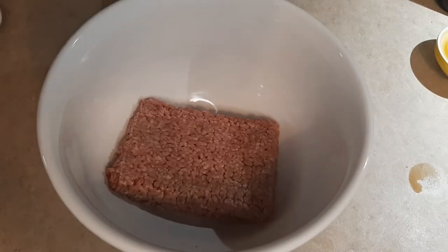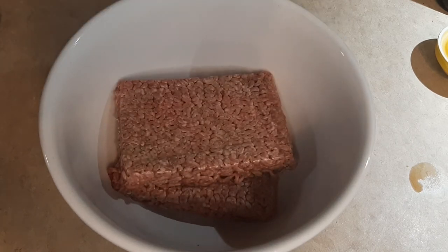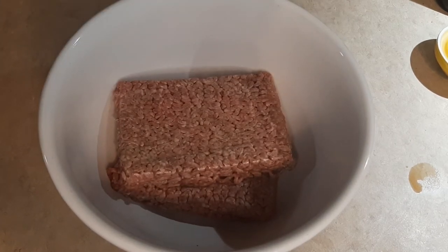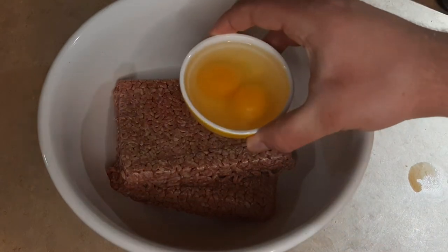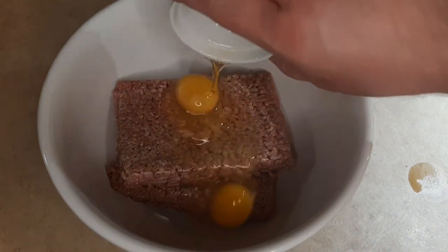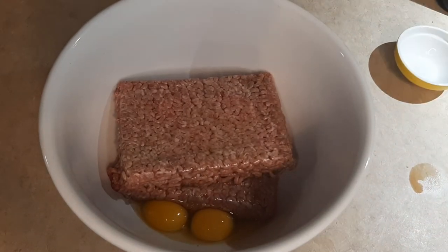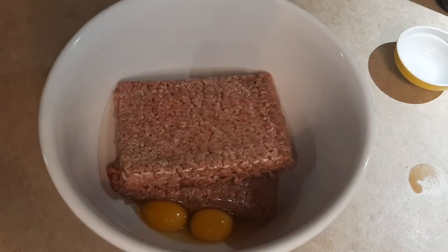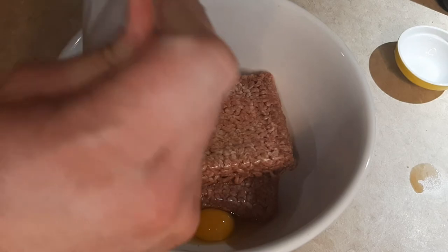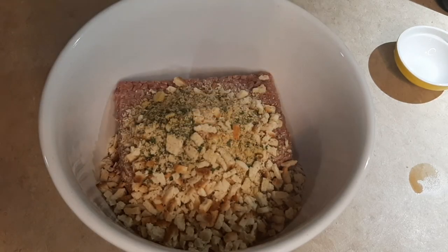I'm starting with two pounds of 80-20 ground Angus because I got that on sale. Some people say it's too high fat content, but I've not had any issues with it. Next, two large eggs — put those in there. Then I'm going to take a box of, in this case, stovetop chicken stuffing. Just a stuffing mix, whatever your preferred flavor is — pretty much any of them will work. I think the chicken gives it a little more flavor, savory herbs. Cornbread will work fine too.